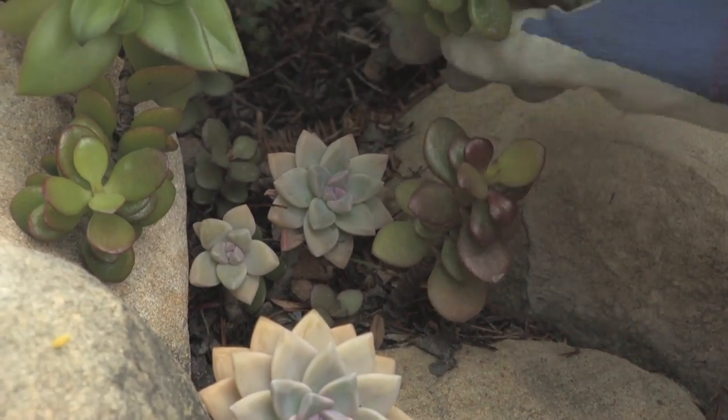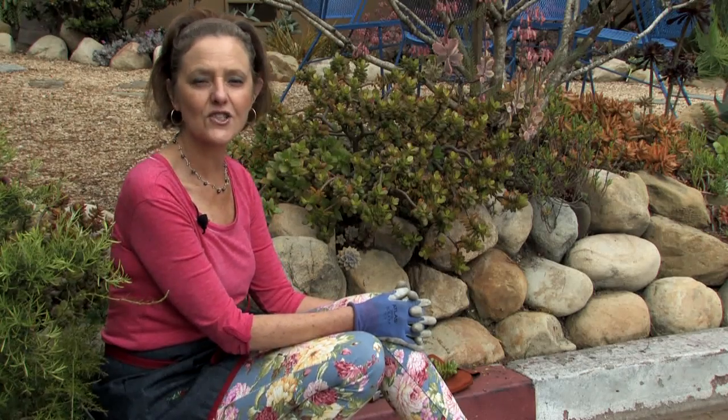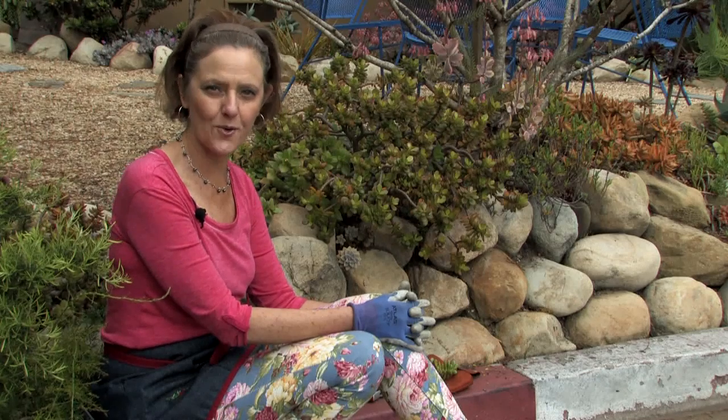This is Nell Foster for eHow.com, and I have just told you how to grow a dwarf jade.